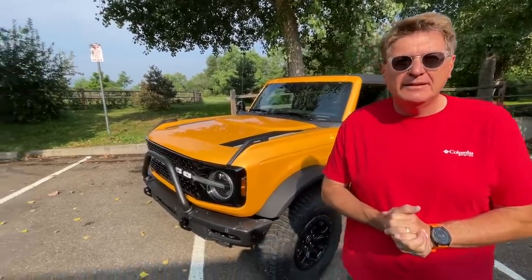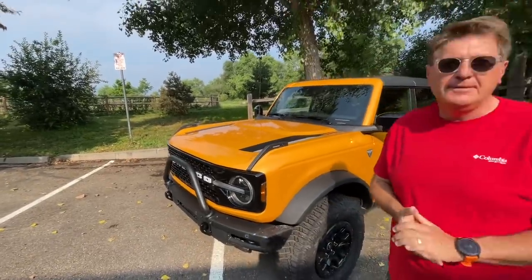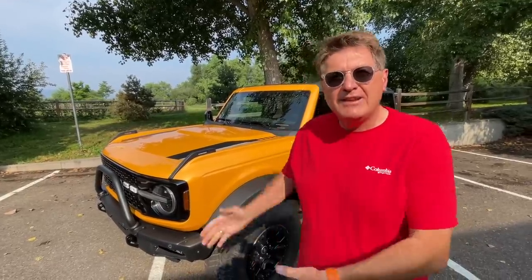Hey guys, this is our new Bronco. If you've been watching Tommy's series — he's behind the camera — you know we've been just wheeling the heck out of it. But in this video we're going to talk about a problem we've been having with the new Bronco. We seem to have a dwarf mining problem — I think a bunch of little dwarfs have mistaken this gold-colored Bronco for actually having gold inside of it. What I'm really talking about is this annoying squeaking and creaking sound coming from the roof.